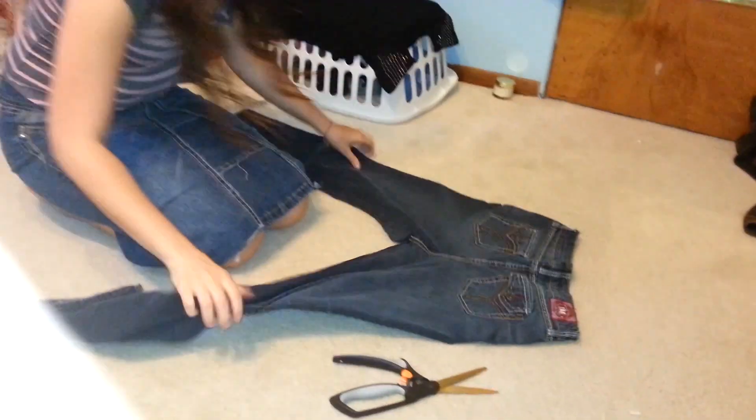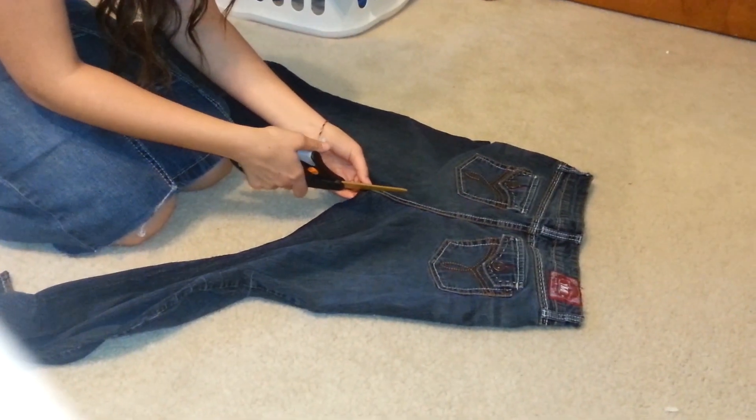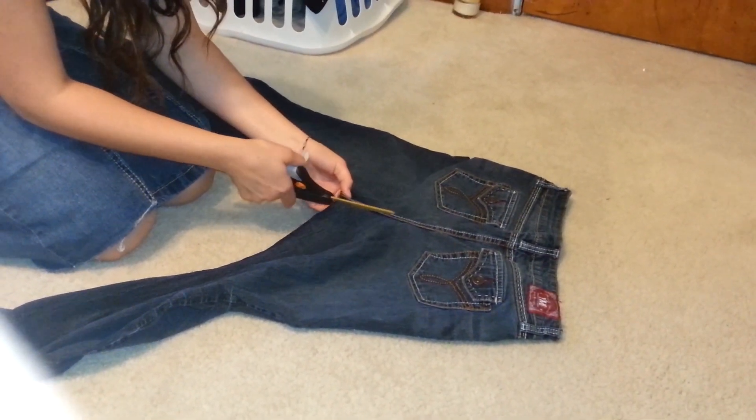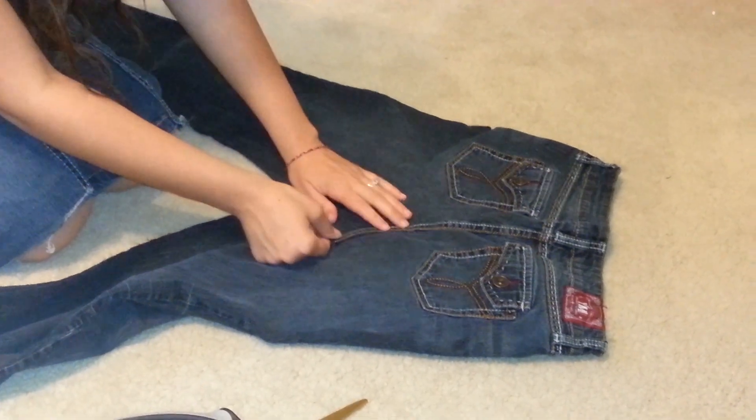This way when you do get going, you layer that over so it doesn't look like it's poking out. Same with the back — when you flip it, you cut this because you're going to lay it that way as well. See when you go to do it, it's going to layer like that.